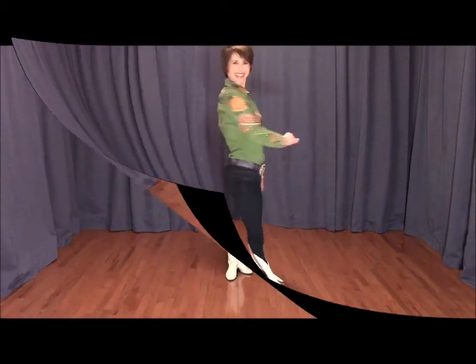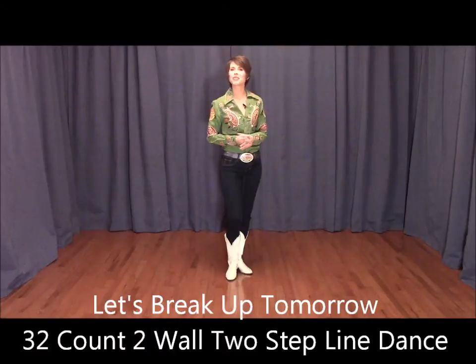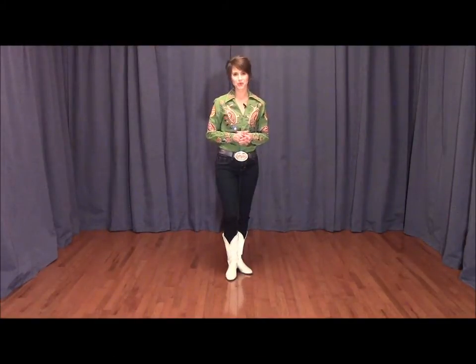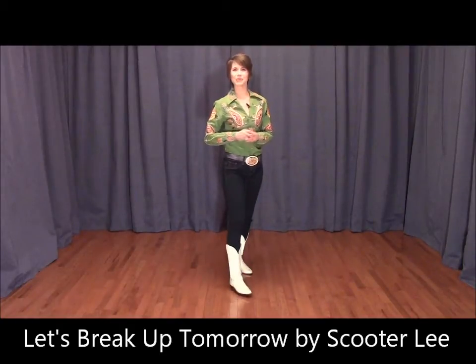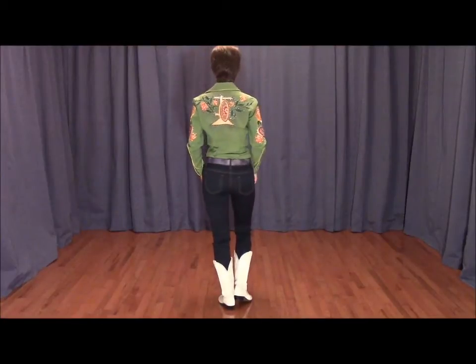Hold on just a minute! Hi there everyone, I'm Jo Thompson Szymanski. Let's Break Up Tomorrow is a 32-count, two-wall, two-step style line dance that I choreographed with Amund Stussman from Bergen, Norway. It goes to a great country song by Scooter Lee called Let's Break Up Tomorrow, from her CD Welcome to Scooterville. Let's get started.